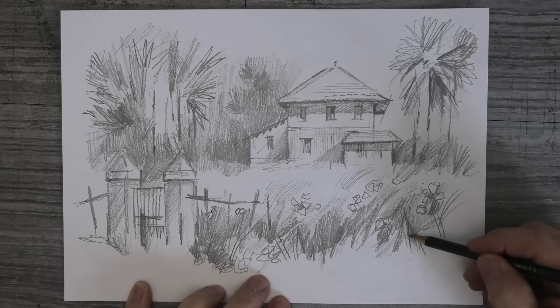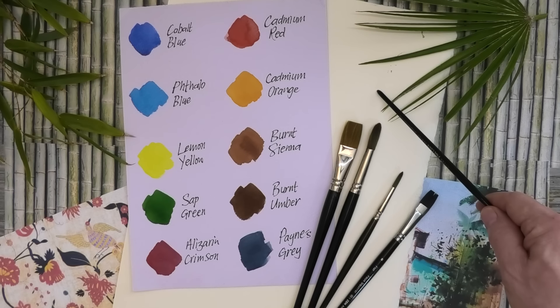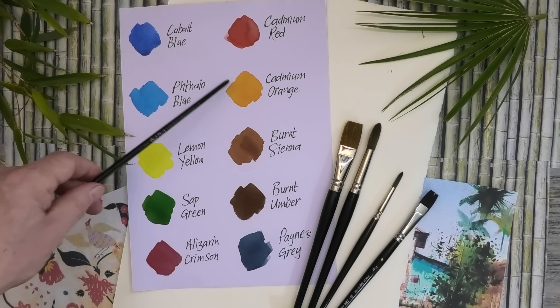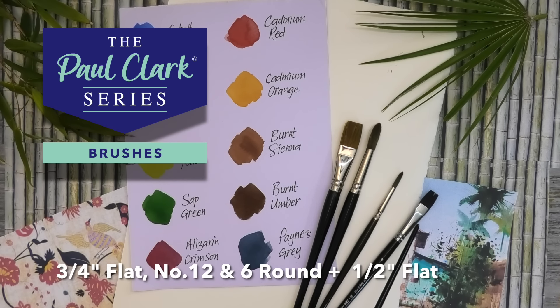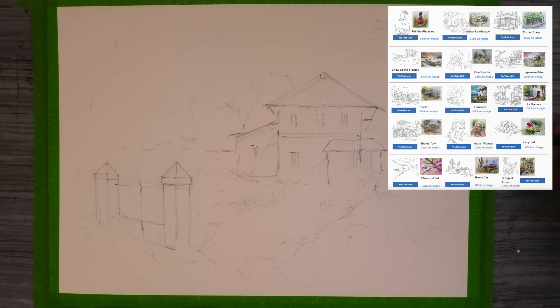I didn't want to copy any particular painting of Millen's, so I sketched out this value study based on several of his paintings. For today's materials, my paper is a sheet of Saunders Waterford Rough, 100% cotton, 300 pounds, so it won't need stretching. Colours today: cobalt blue, phthalo blue, lemon yellow, sap green, alizarin crimson, cadmium red, cadmium orange, burnt sienna, burnt umber, and Payne's grey. Just three brushes — a three-quarter inch flat, number 12, and number 6 round — plus a half-inch flat from Zen Art. The pencil sketch is free to download from my website, link in the description below.